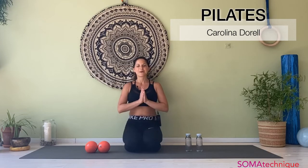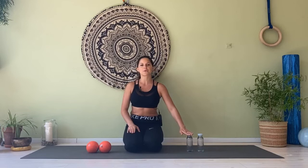My name is Carolina. Welcome to this Pilates class. For today's class you're going to need a pair of dumbbells, so make sure you have something to substitute in case you don't have some at home. You can use water bottles or any other type of prop that comes to your creative mind.